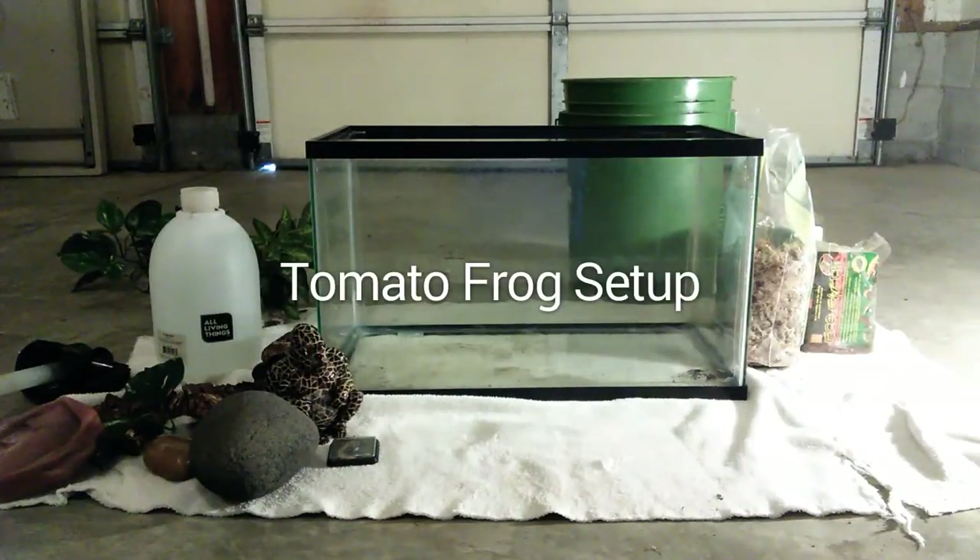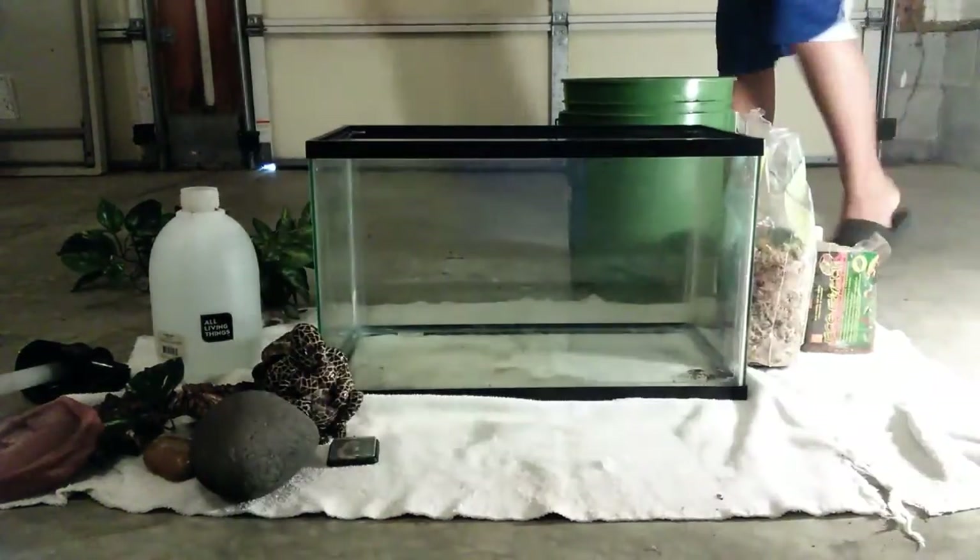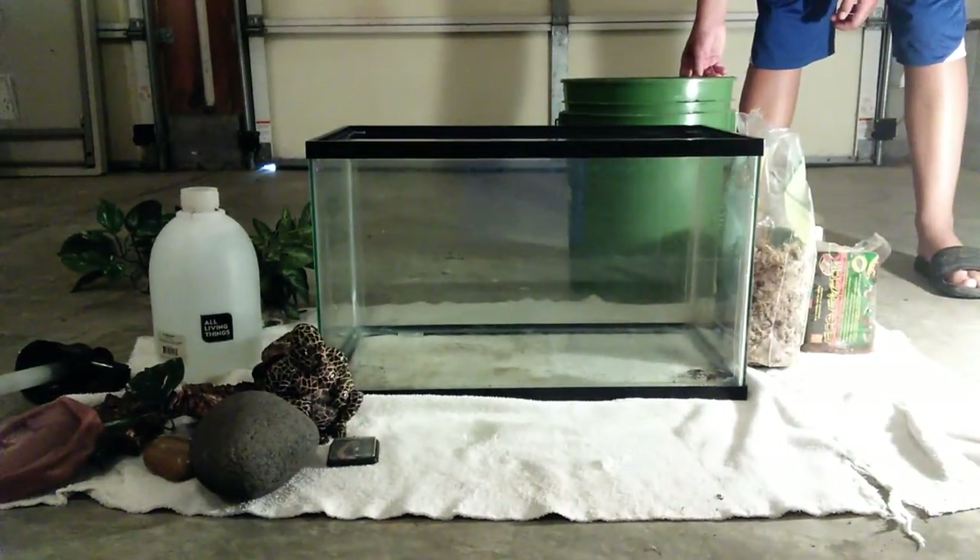Hey everybody, this is CoachEckos. Today I'll be showing you how to set up a 10 gallon tomato frog enclosure with my friend Five Star Reptiles, a future YouTuber. So when you're setting up a tomato frog enclosure, you want to have a good humidity substrate.